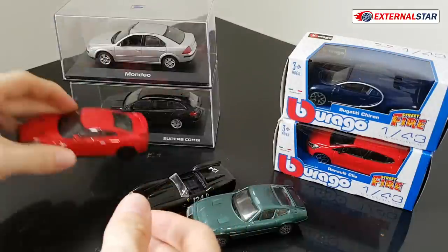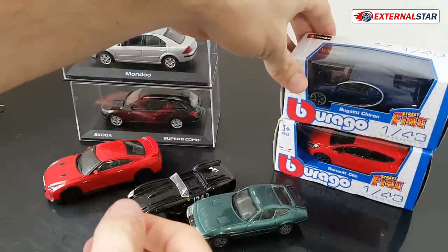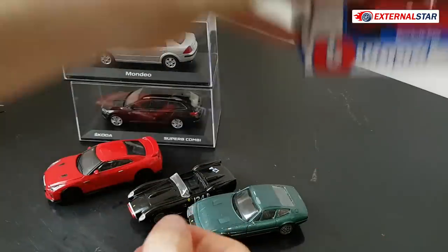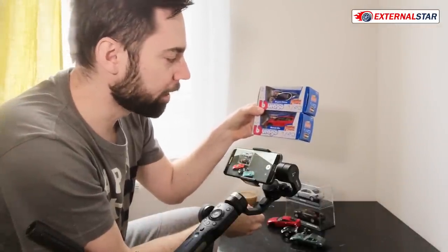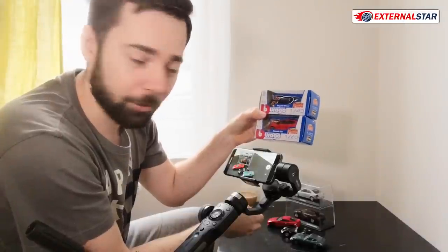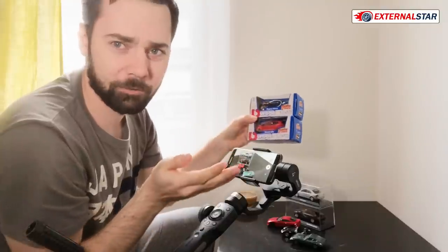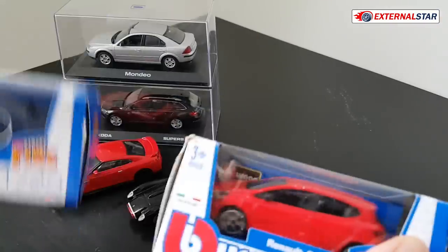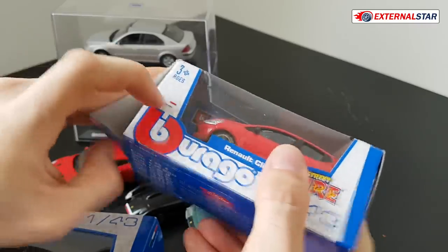So now let me start with some Buragos. Let me first unbox those two which are brand new — it's a new Bugatti Chiron and Renault Clio. Two cars, one from France, the second I don't even know where this is produced, but definitely they both should be unboxed right now.